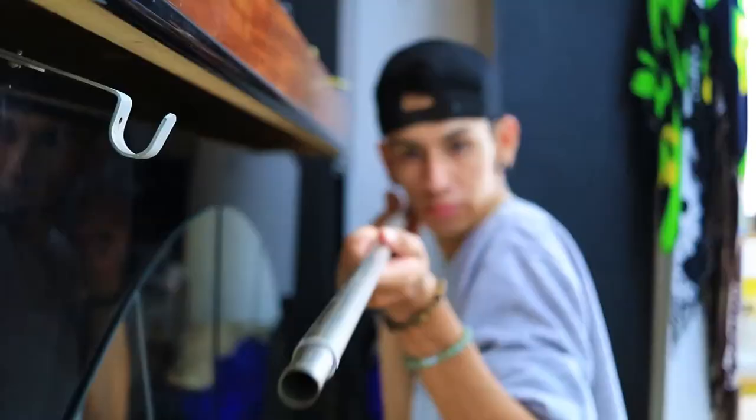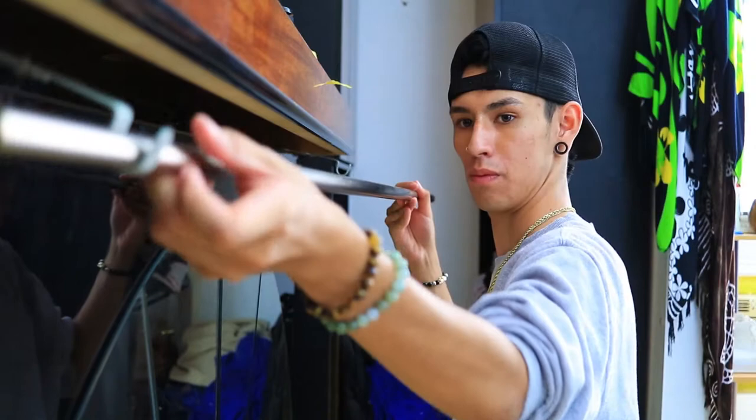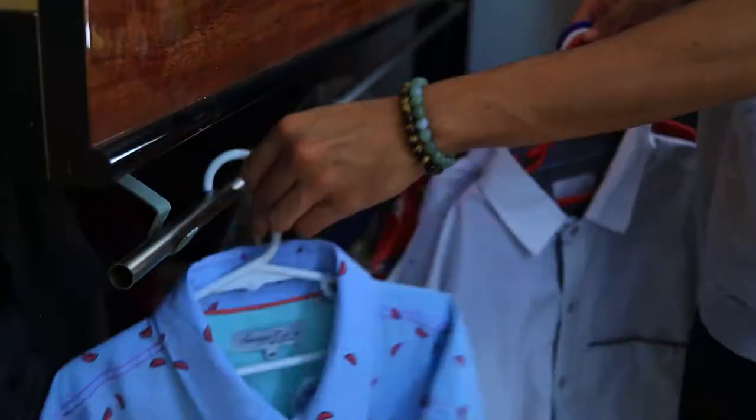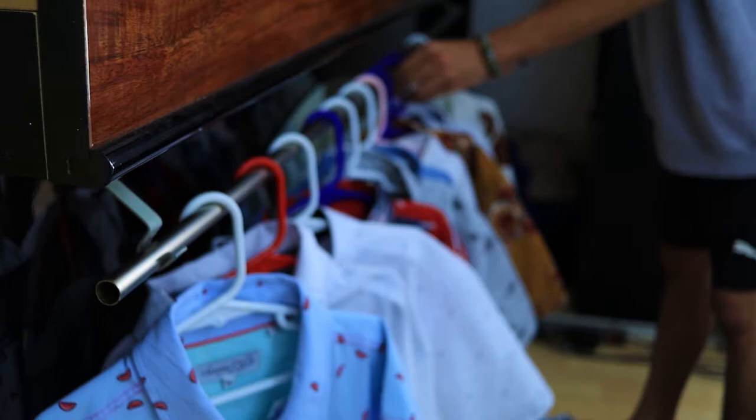Then after that, I'm going to put the rod on top of the curtain holders — and it's basically like I'm setting up a curtain, but on my TV stand. And yeah, that's about it. After that, you just throw your clothes on top and you are all good to go. It's very basic, very simple, nothing too fancy, and it just saves up some room from your shelves if you don't have any.